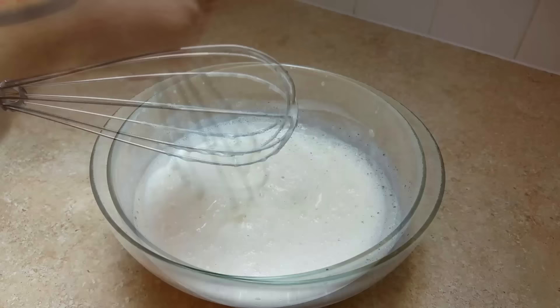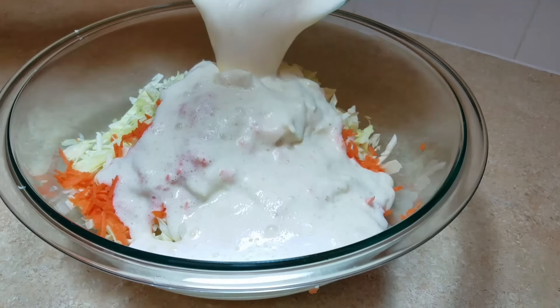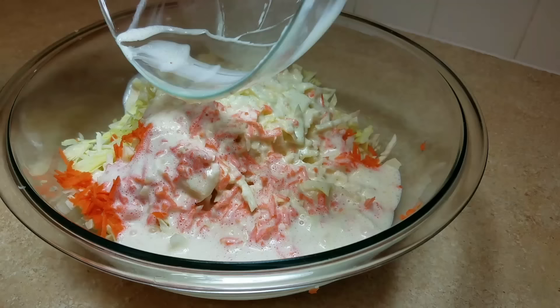Now I'm going to whisk the ingredients until well combined. Then I'm just going to combine the dressing with the cabbage and carrots and give it a good mix.